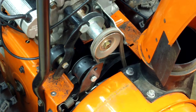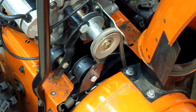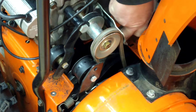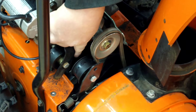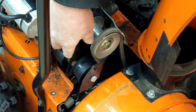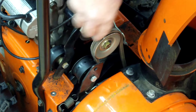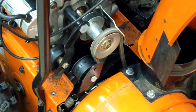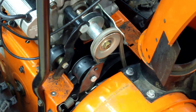With the cover off I can see exactly what's wrong with it. The belt is on the pulley, the belt feels good — doesn't feel like there's any cracks or anything in it. But you notice the tensioner: there's no tension there, the spring is missing. It should be hooked to this hole here and this tab down here. So let's take the spring and hook that on there.